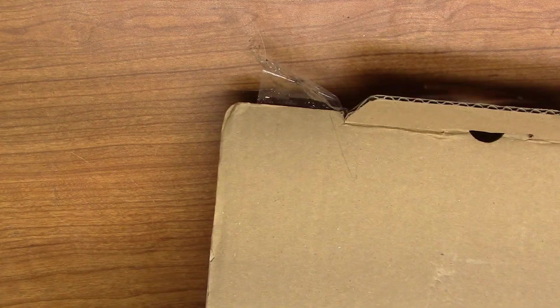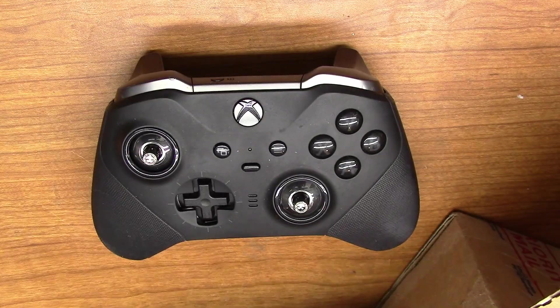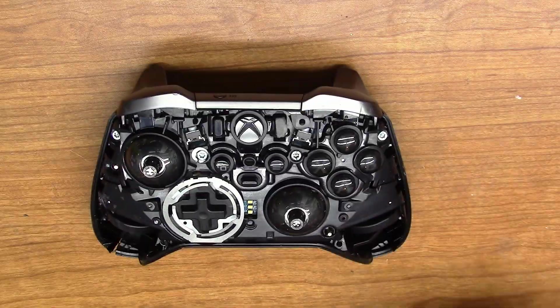Today we have a Series 2 controller for repair — but not just any Series 2 controller. This is the one and only V-CUDA's Series 2 controller, and it broke in such a weird way I think it might make for a fun video. Let's tear it down and see what's going on.